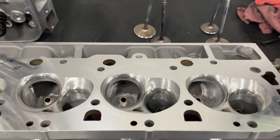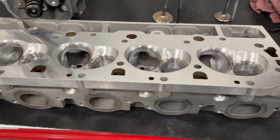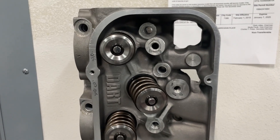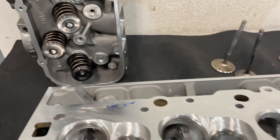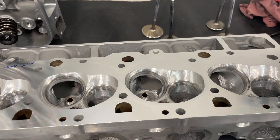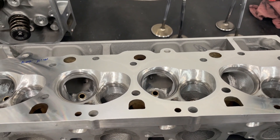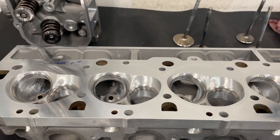Hey guys, this is Eric Weingrunner with Weingrunner Racing. Today's video is about this head — a Dart Pro 1 310cc big block Chevy head. I've done some work on it and I'll show you the before and after so you can see how much it improved and where it improved, and I'll get to show you some of the features of this head.